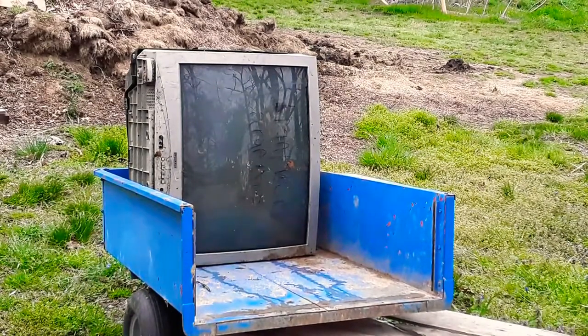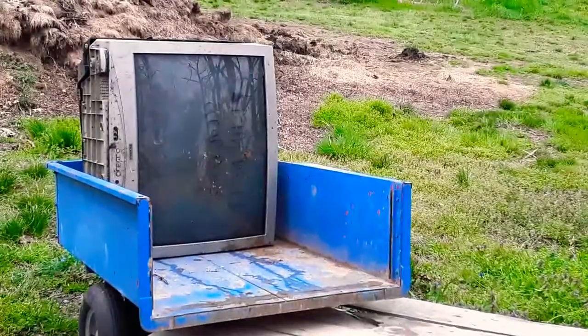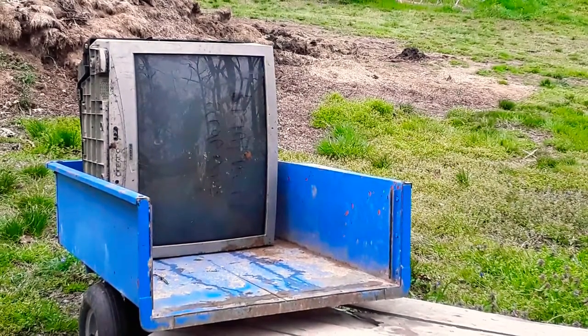Alright guys, so we have another CRT TV — it is a Sylvania — and we're going to be throwing a huge rock at it to see how much damage it can do. I'm gonna throw it at the screen and run because it's going to be a messy implosion. Hopefully I'm not in your way. Let me move the camera over a little.